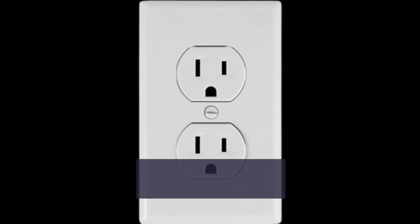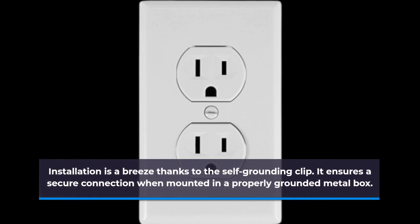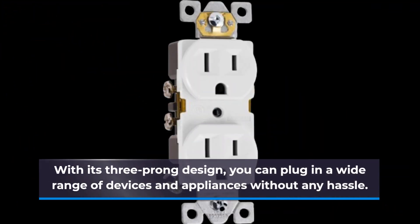Installation is a breeze thanks to the self-grounding clip. It ensures a secure connection when mounted in a properly grounded metal box. With its three-prong design, you can plug in a wide range of devices and appliances without any hassle.